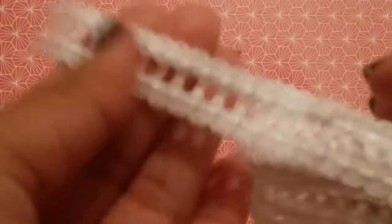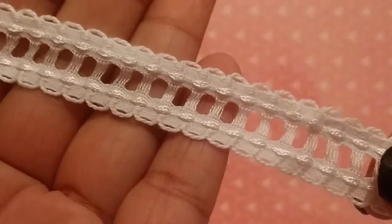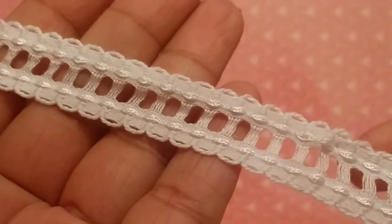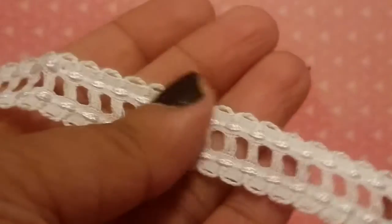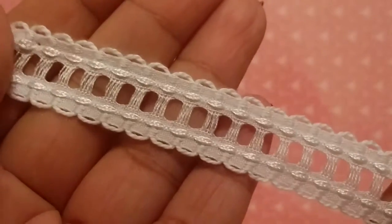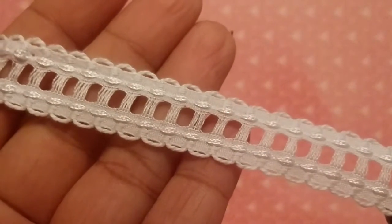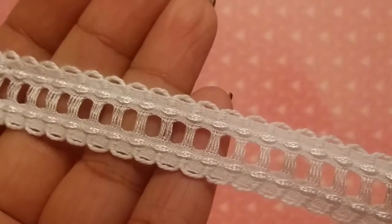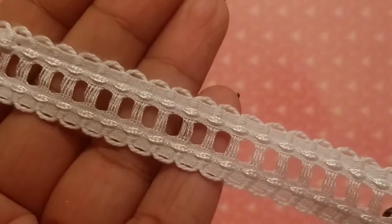The first thing I have, which is new to the shop, is this super cute trim. It's really really cute and this is good for doing things like edging. This comes in white as you can see, but I can tell that this will take dye really easily, so you can always dye it to match what you are working on.